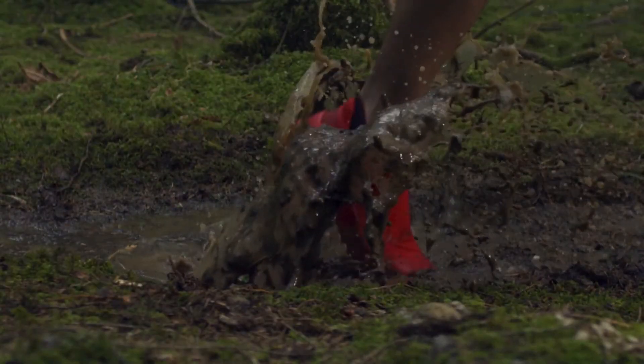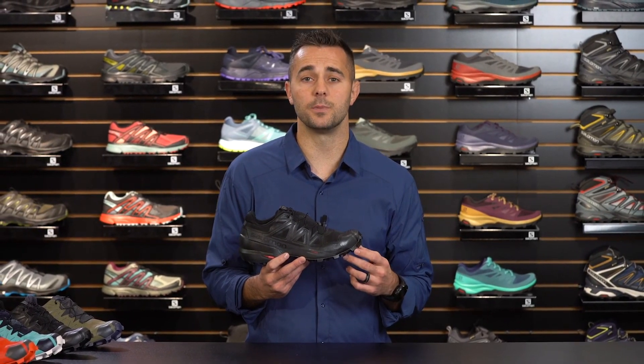So, if you want grip on all types of terrain without adding bulk that compromises your precision and speed, the Speedcross 5 is the shoe for you.